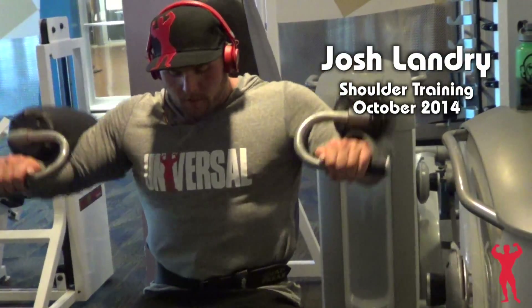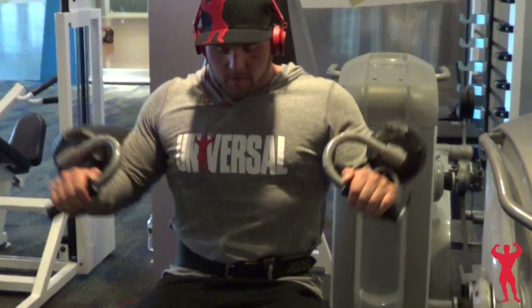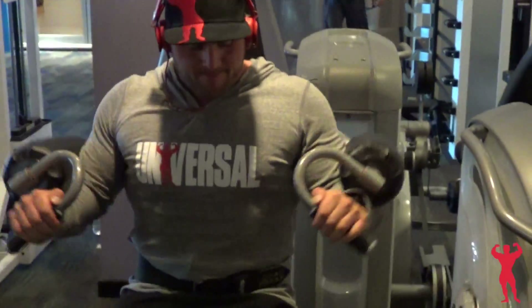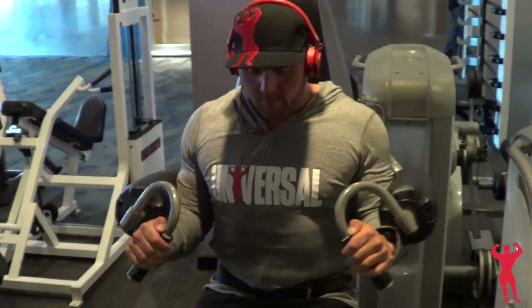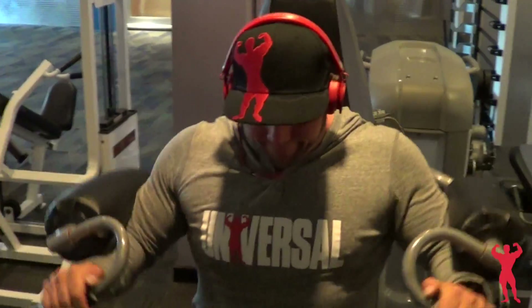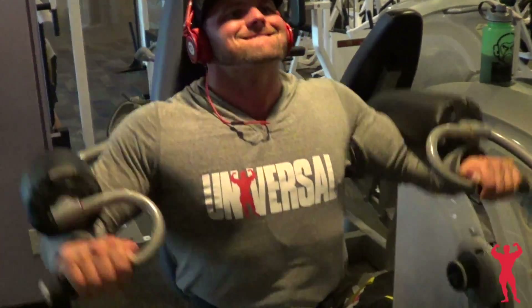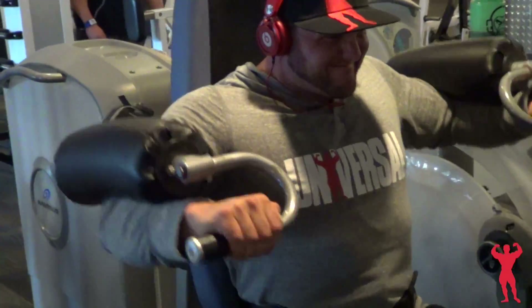Hey everyone, this is Josh. I'm doing a shoulder day today — this is the first shoulder day I've done in a while with delts by themselves. I started with the side lateral machine and I really like that machine. I really feel like it pumps up my side delts really well, and I do a lot of volume on it.